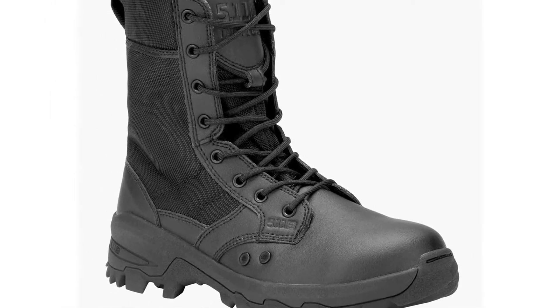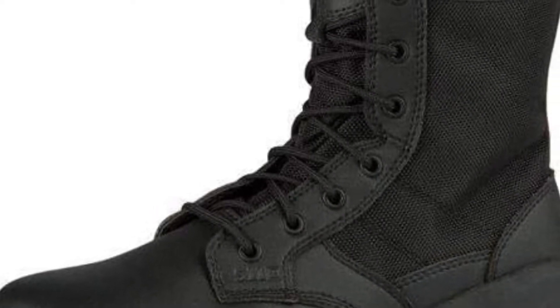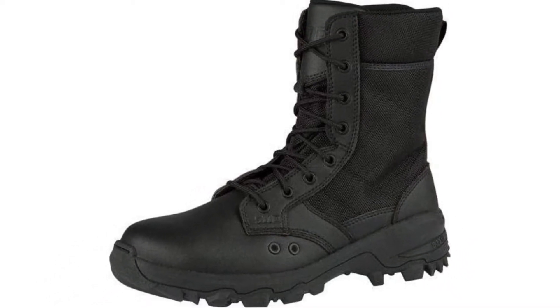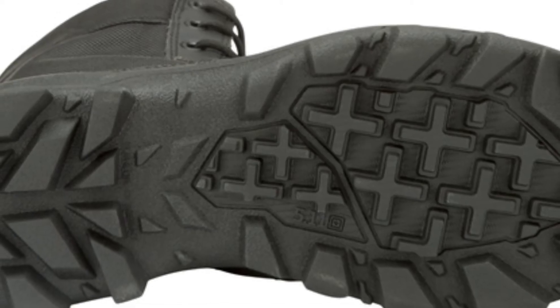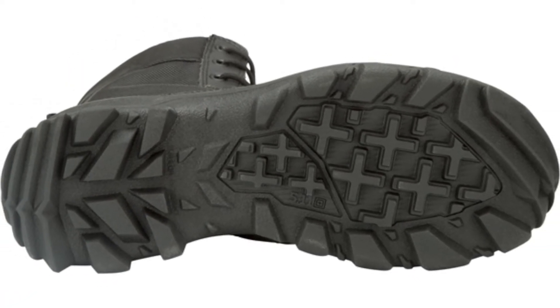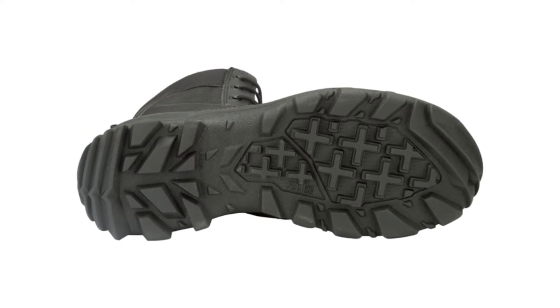And the OrthoLite Imperial footbed down there is gonna give you so much more energy on your return and a lot less foot and body fatigue. Check it out — we've got the Kevlar heel and side ankle abrasion protection to keep your foot protected.